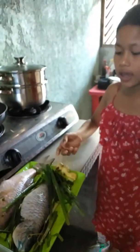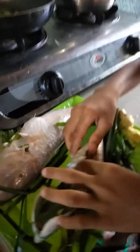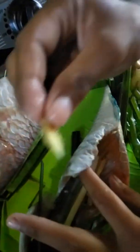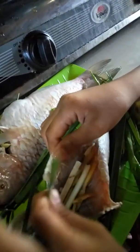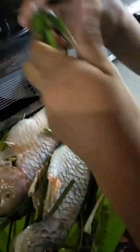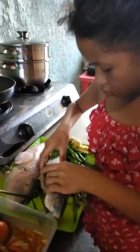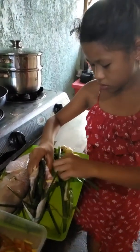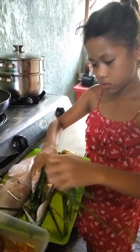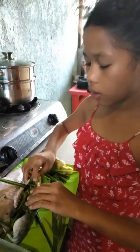Morning, then it's simple — just share it. The first thing is, don't open the belly of the fish. You can sew it. Then stuff it with ginger, onion, and lemongrass. Just one stalk of lemongrass.